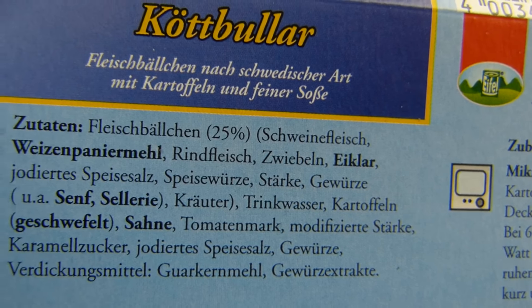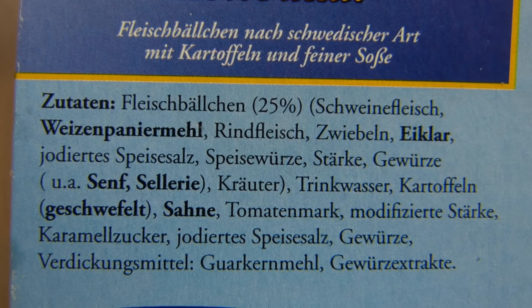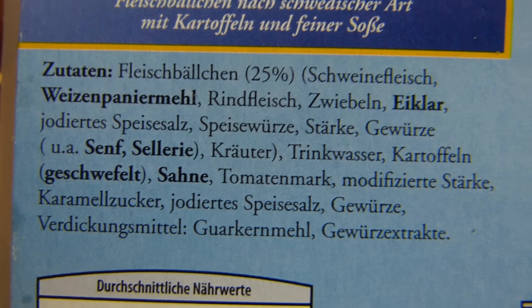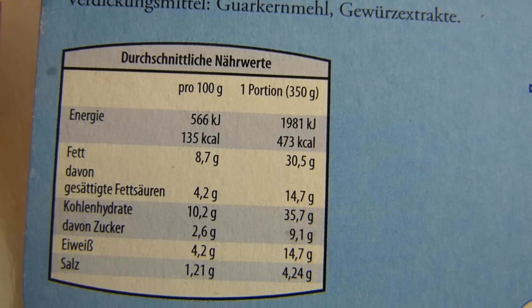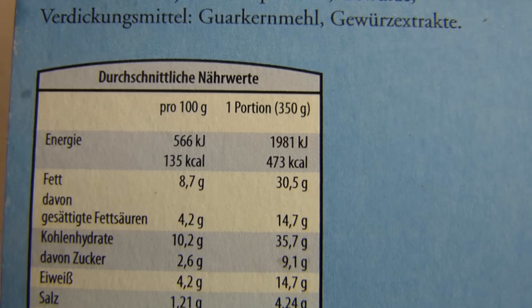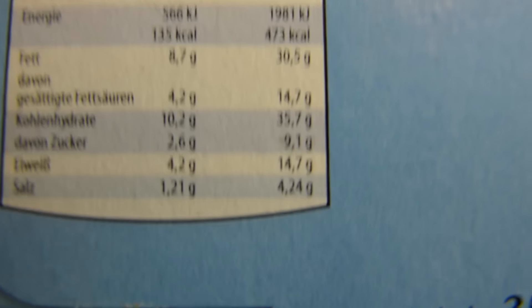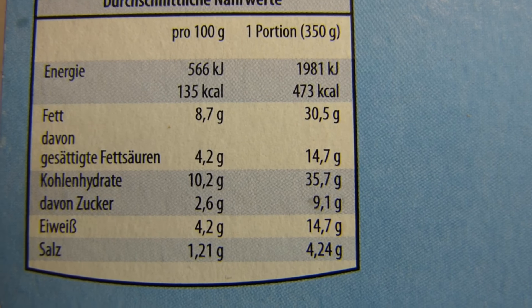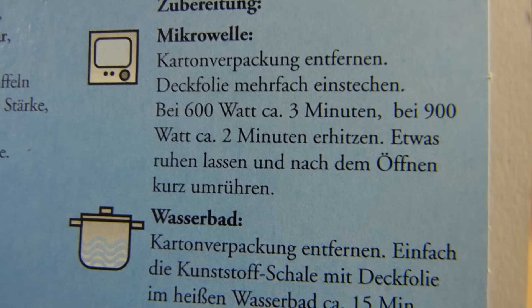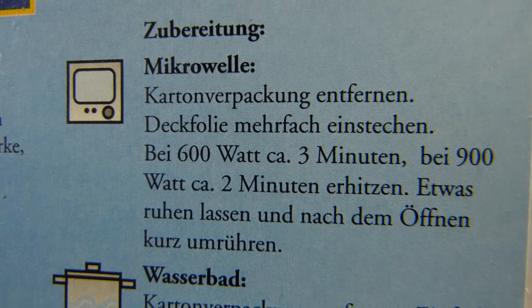Was hier drin ist: Fleischbällchen 25 Prozent, Schweinefleisch und ein bisschen Rindfleisch. Kartoffeln sind drin, keine Prozentangabe, aber sie sind geschwefelt. Der Rest ist wahrscheinlich die Soße. Kalorien sind auch ziemlich hoch — 480 Kalorien für 350 Gramm. Salz ist natürlich übertrieben hoch wie immer, Fett ja, Eiweiß ist aber niedrig. Man macht es natürlich in der Mikrowelle.